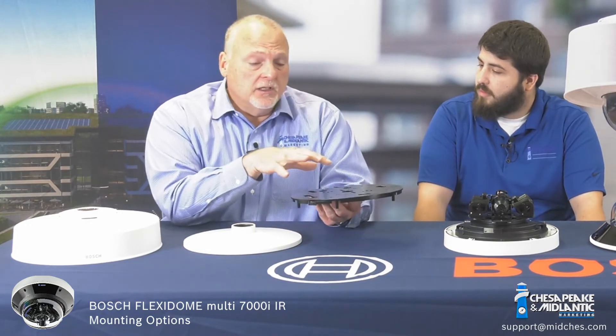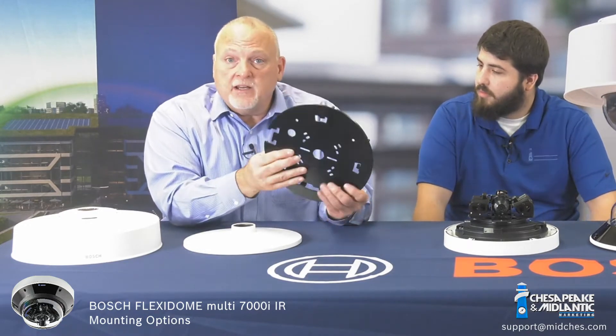Sure. First of all, you do get a surface mount with the actual camera. So if you're just going to surface mount it to a ceiling, you won't need anything additional.